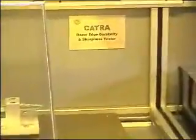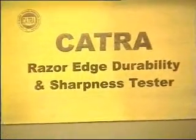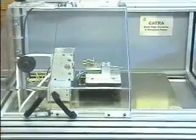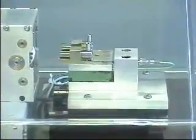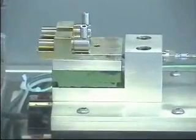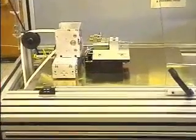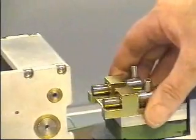It induces wear in the blade by taking many cuts into the rubber and then retesting for sharpness. The blade is mounted on a universal holder situated on a high resolution linear motion slide, which has an inbuilt high accuracy load cell.